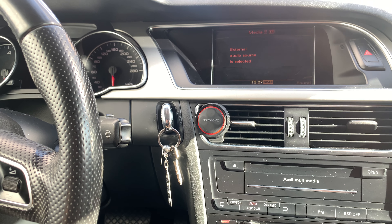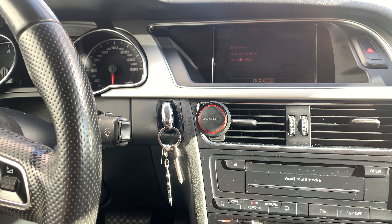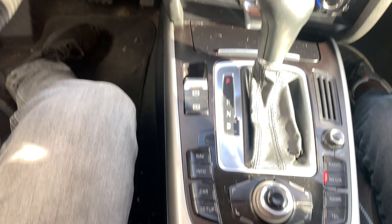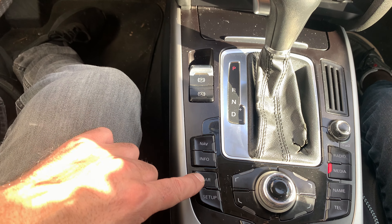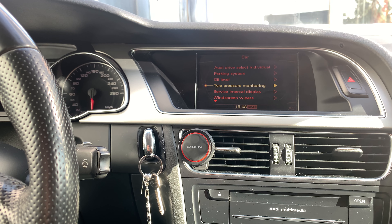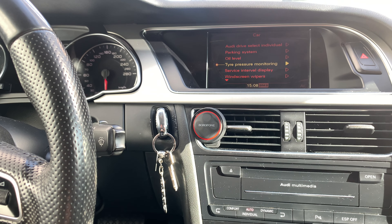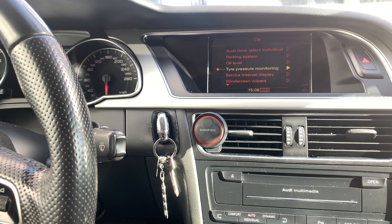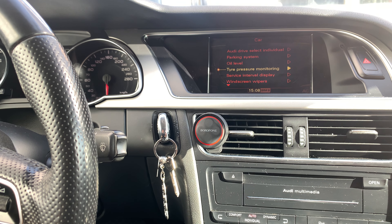Once again, let's say for example we are on the radio area — press the Car button. Once you are here, go to 'Tire Pressure Monitoring' and use the wheel/turn button to enter and reset the indicator, to get rid of the tire pressure indicator light on the instrument cluster.